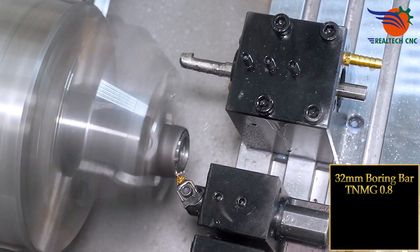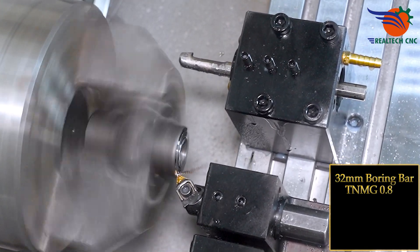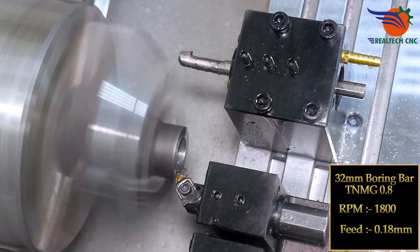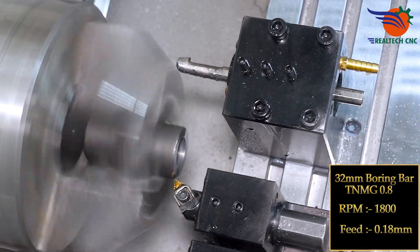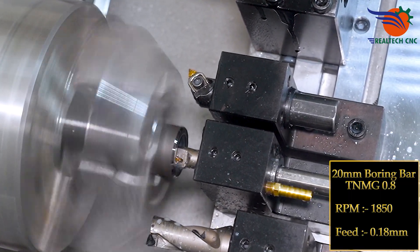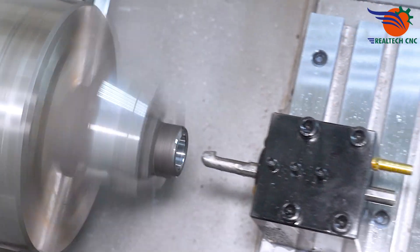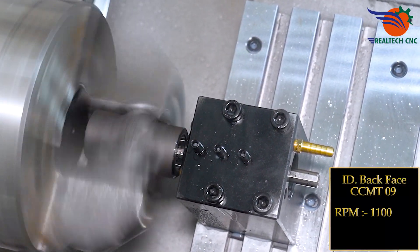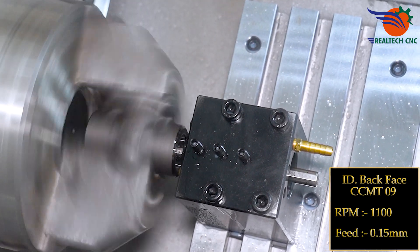32mm O-ring bar, TNMG 0.8, RPM 1800, feed 0.18mm. ID back face, CCMT 09, RPM 1100, feed 0.15mm.